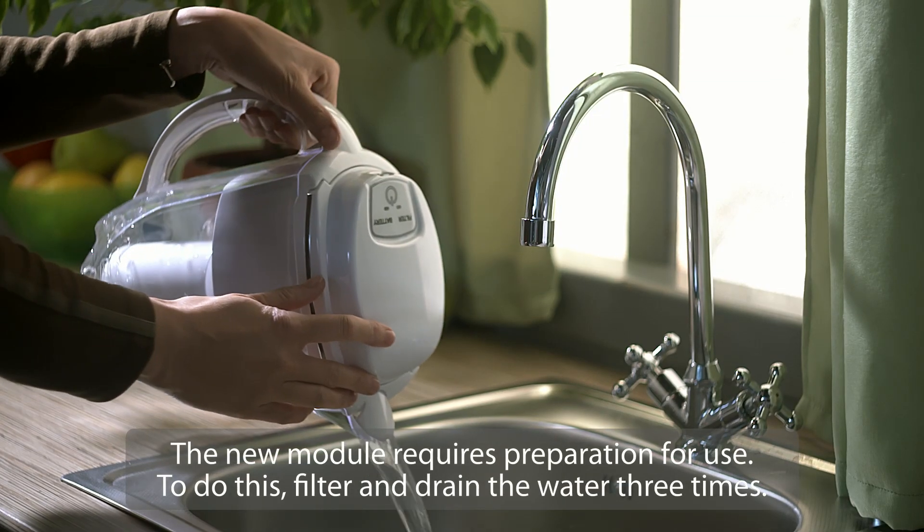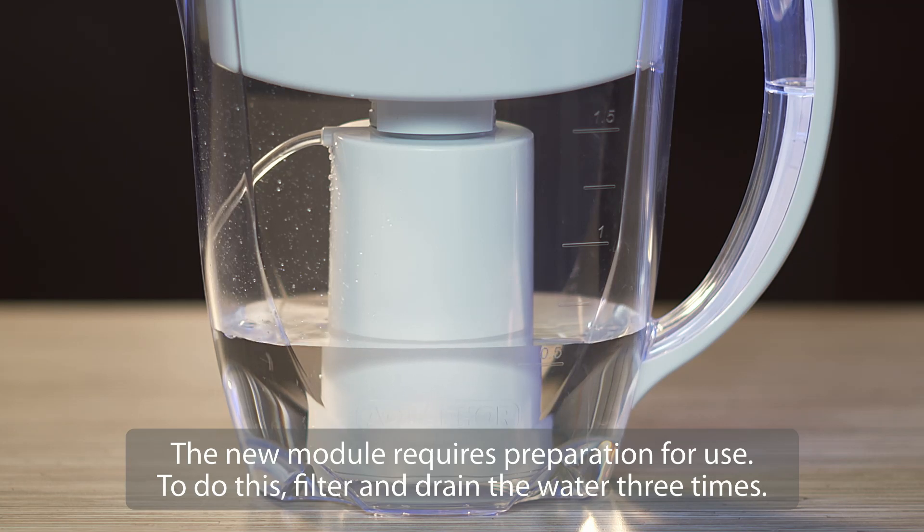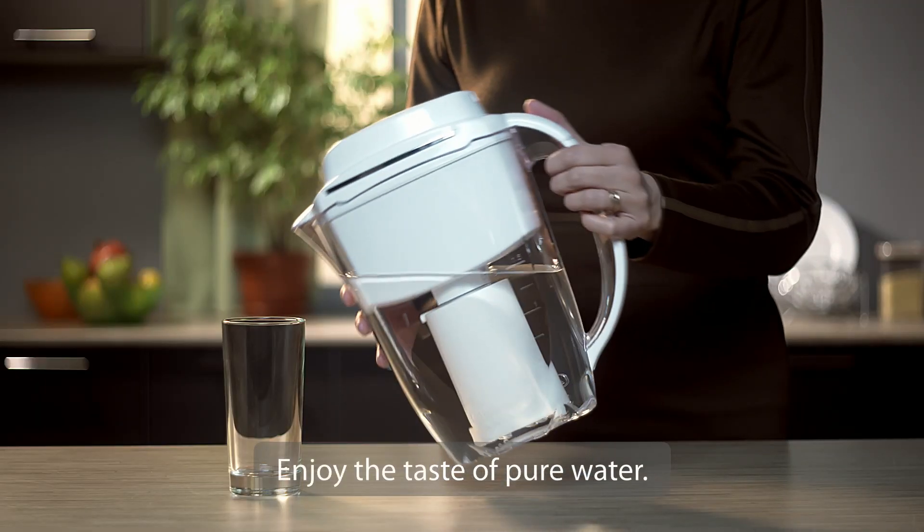The new module requires preparation for use. To do this, filter and drain the water three times. Enjoy the taste of pure water.